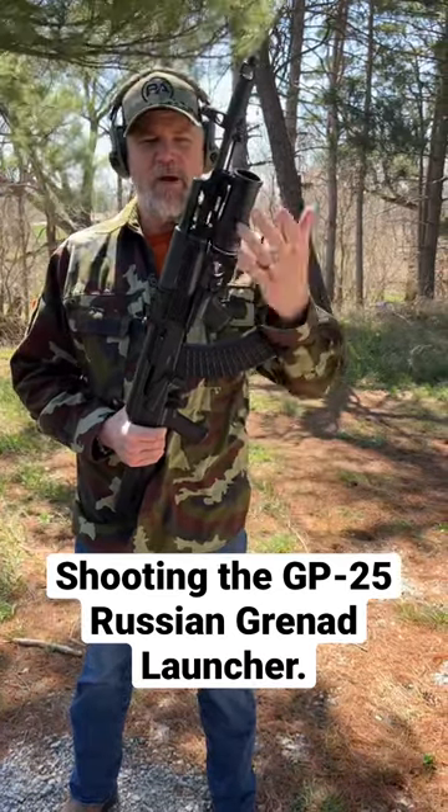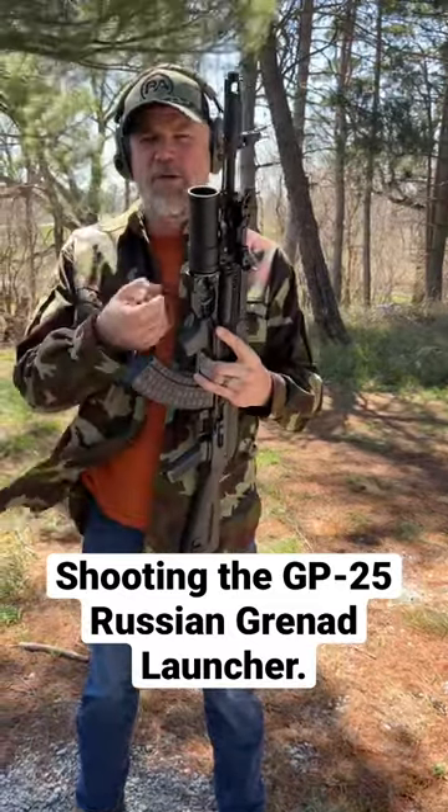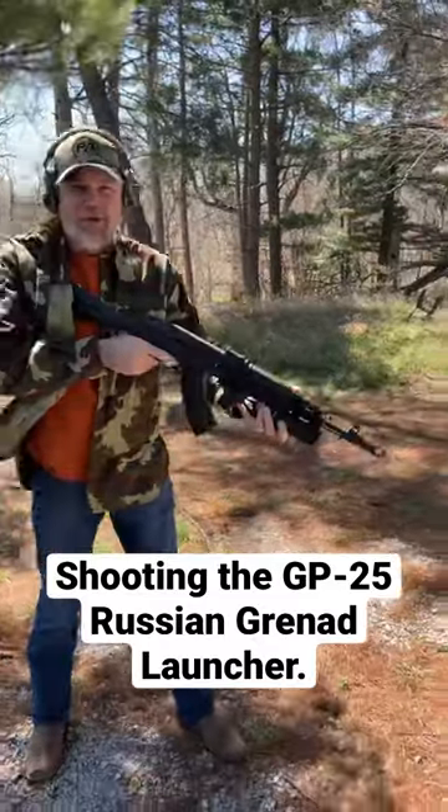It just clips over the barrel and it gives you 40 millimeter grenade launching capabilities. Unlike the American M203, which is a breech loader, the Russian GP25 is a muzzle loader, but the grenade does lock in. You have your sight over here on the left hand side of the receiver, and overall it's a really awesome grenade launcher.